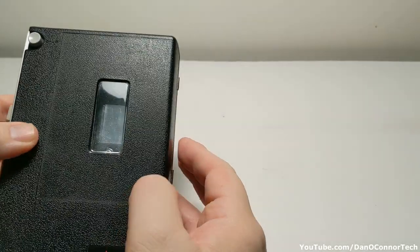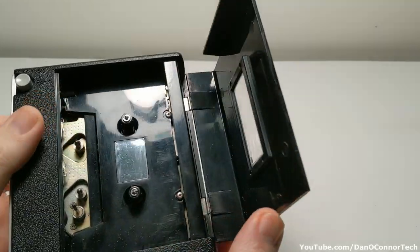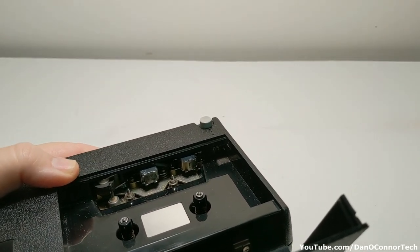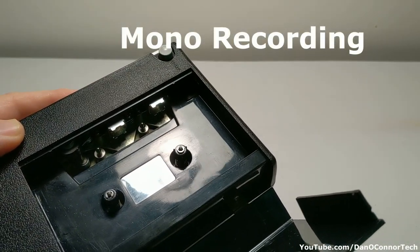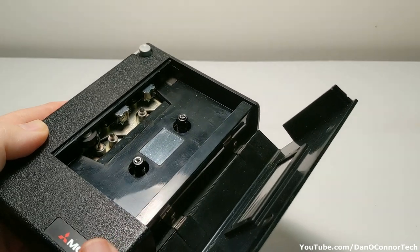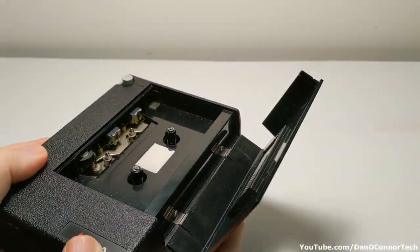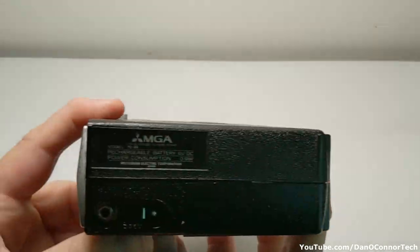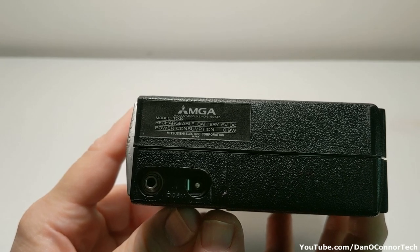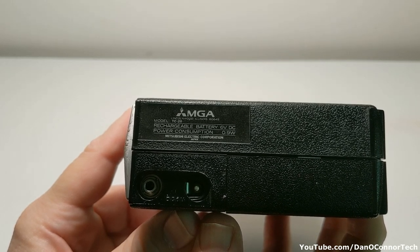Taking a little physical tour of it. We have our cassette slot marked 'C up.' You can see the record and erase heads there. It's running on batteries — it doesn't do that very often. Something kicks in every once in a while and it runs on batteries, though it's positional. MGA TC20, Lincoln Wood, Illinois. Rechargeable battery, 6 volt DC, power consumption 0.9 watts. Mitsubishi Electric Corporation, Japan.